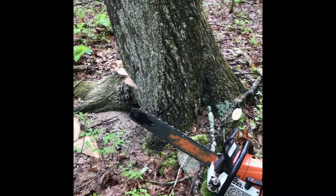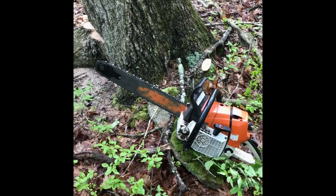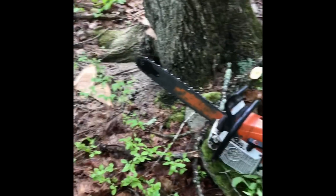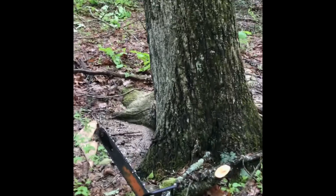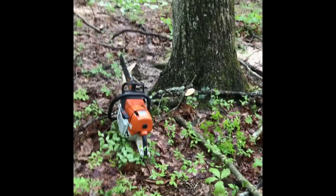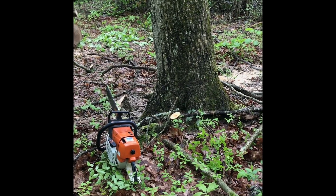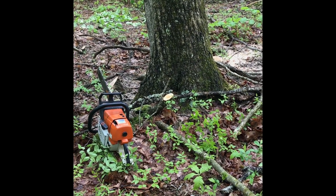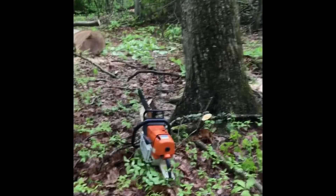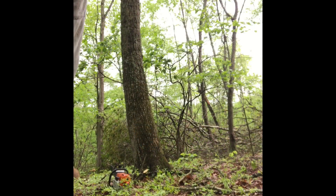I want you to listen for chatter, I want you to listen for my saw RPMs to go down — a good telltale sign that your rakers are too deep. Just watch it, it's a big tree obviously. Let me know what you think and we'll go from there. I had to find a place for the camera — hopefully this is good enough, it's a little ways back but you'll get the idea.